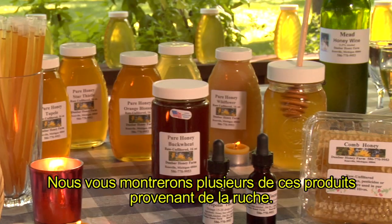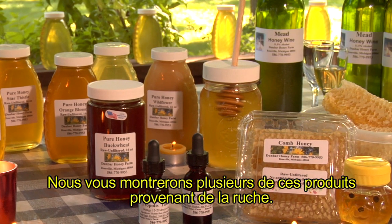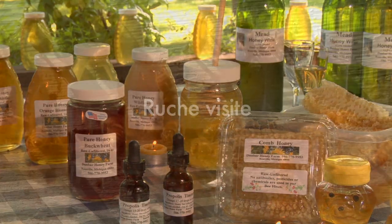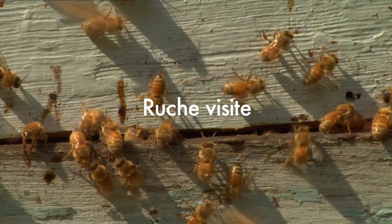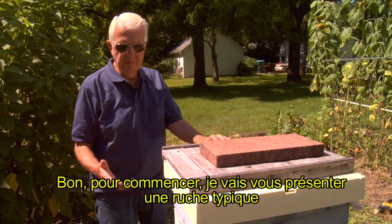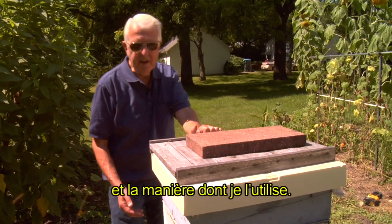And in addition to that, we'll show you a few of the products that we can be receiving out of that beehive. Okay, to start off with, I'm going to show you a typical beehive that I'm currently using and the way I'm using it.